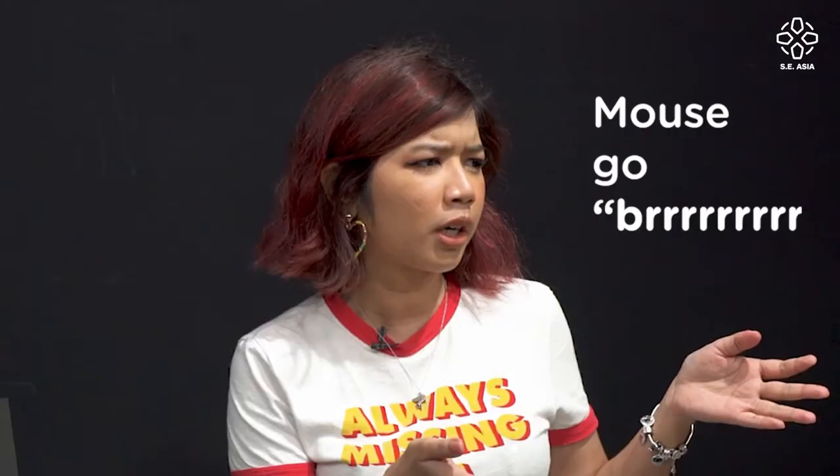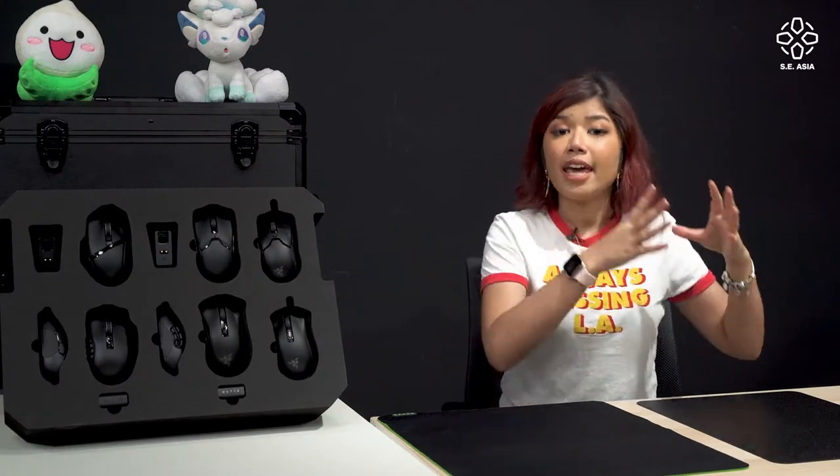If you guys aren't gamers, you're going to think 'oh, a mouse go brrr' — it's not. It goes deeper than that. So today I'll be showing you guys how to pick the perfect mouse and mouse pad for your favorite person who loves gaming. All right, let's get into it.